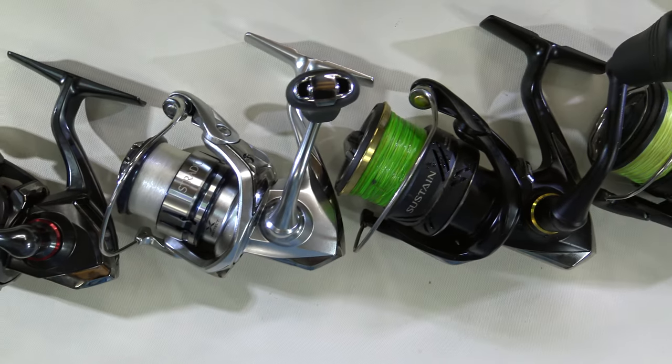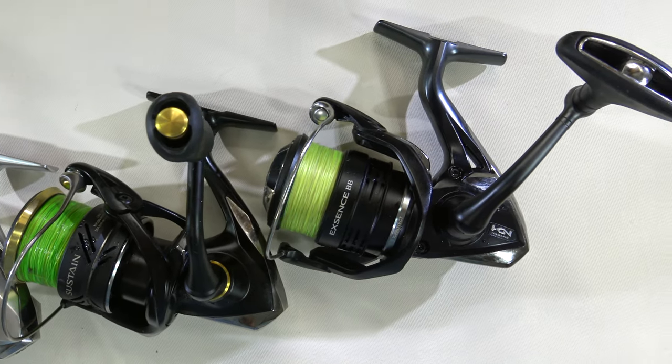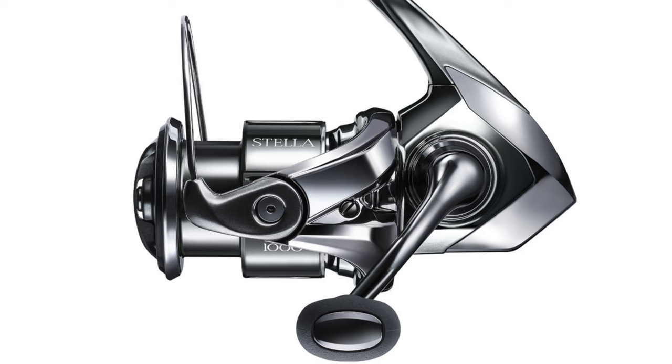When it comes to Shimano, that means reels like the Banfords, the Stratix, the Sustains, the Twin Powers, all the way up to the Stellas.